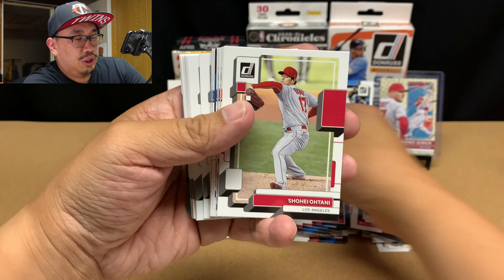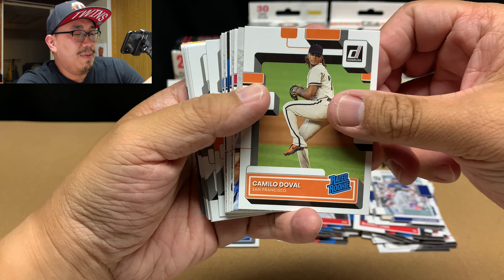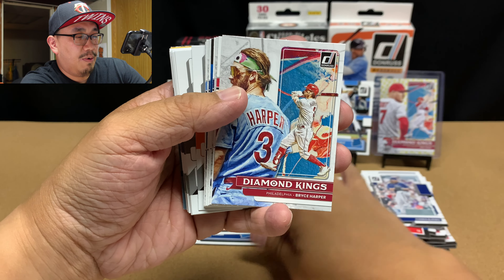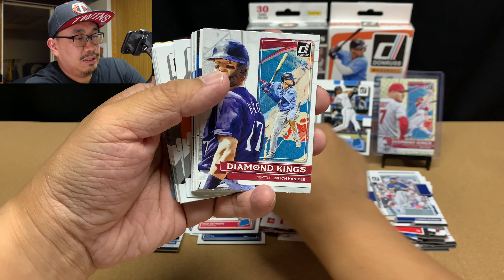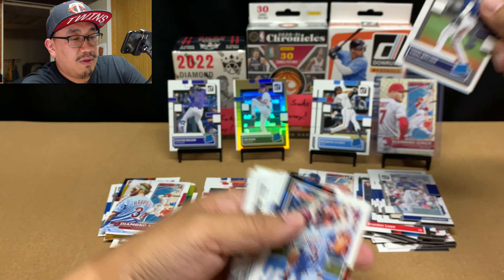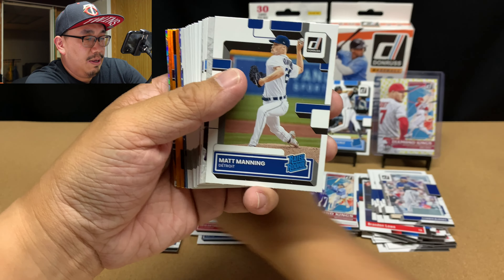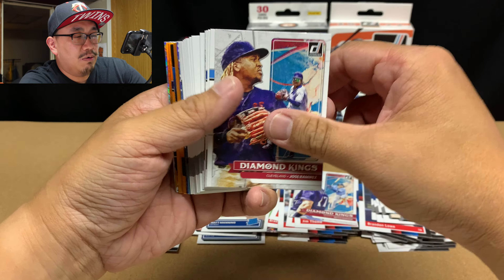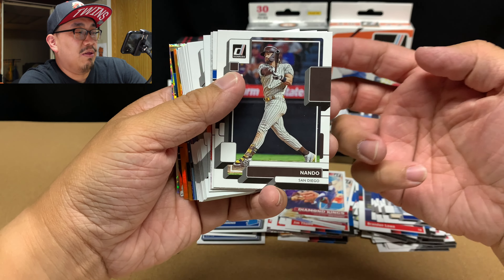Matt Brash rated rookie. Shohei. Camilo Duvall. Diamond Kings — a Bryce Harper, that's sweet. Reid Detmers rookie, that's nice. Mitch Haniger. Diamond Kings. Another Vidal Brujan. We got another Mondo. Matt Manning rated rookie. Jose Ramirez. Brian De La Cruz — I'll take him again. And we got another Nando. So we get a Mondo and a Nando times two.